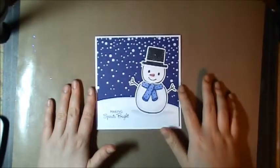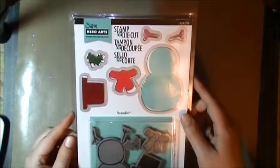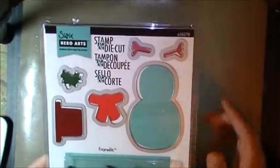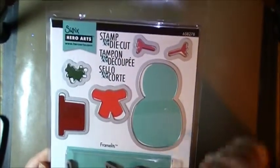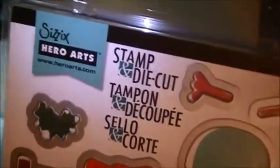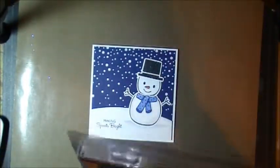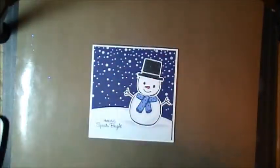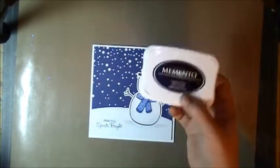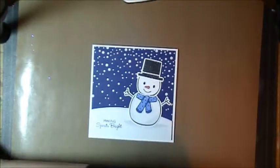Hey guys, this is Renee. I'm going to make you a video showing you how to make this cute snowman card. This is made with the Hero Arts — I believe this is a retired set, but you can still find it. I got mine on amazon.ca. Keep an eye on the stamp and die sets because they go on sale for really good prices. I got this one for around $15 for the stamps and dies. It's the Hero Arts Sizzix collection — the Snowman Number Two set. I'll be using the dies and stamps in this set. You'll also need a black ink such as Memento, and I'm doing a little bit of alcohol marker coloring.